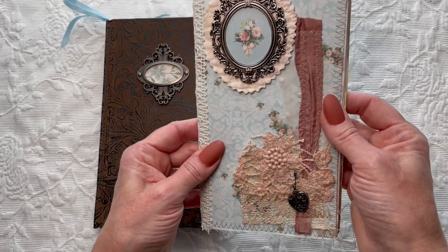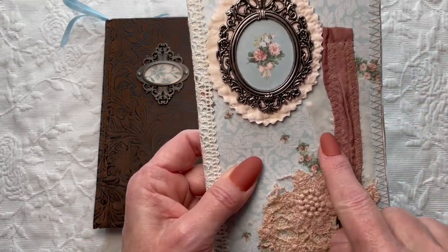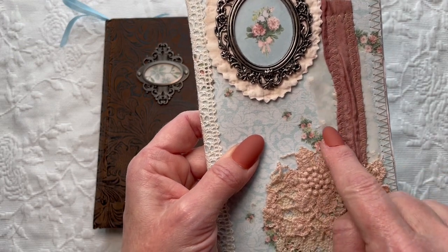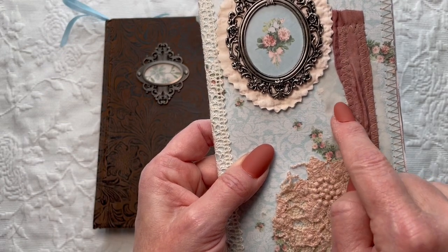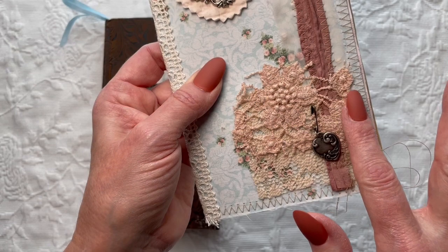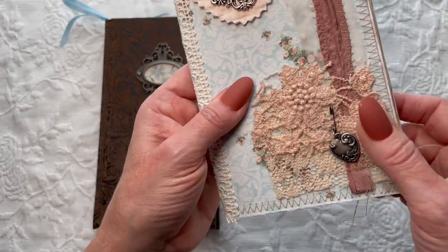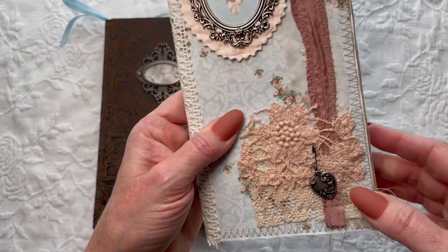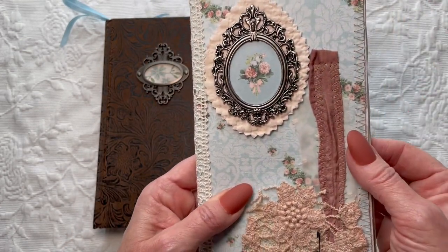The other thing that really excites me about this cover is some of these gorgeous pieces. It's got some bumps on it, and there's this gorgeous dusty rose or blush color and another piece of lace here. And then this is actually some quilting that I've glued to the paper.